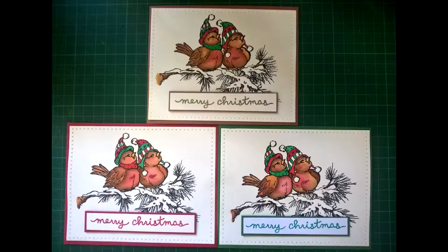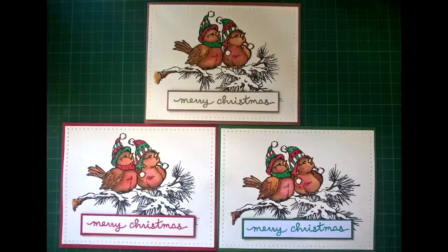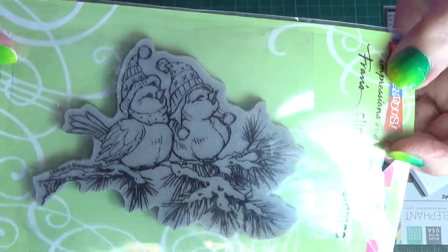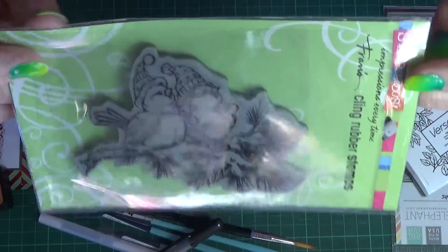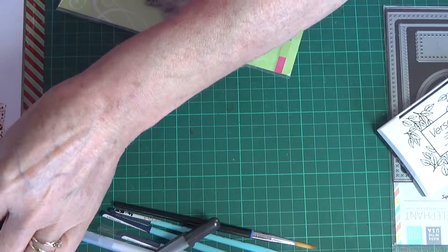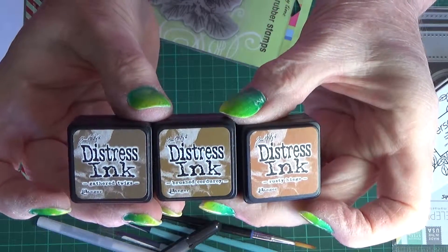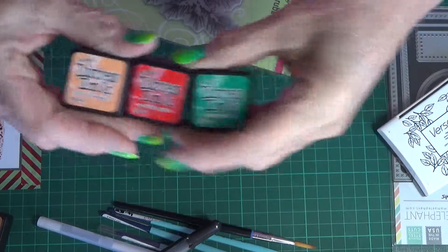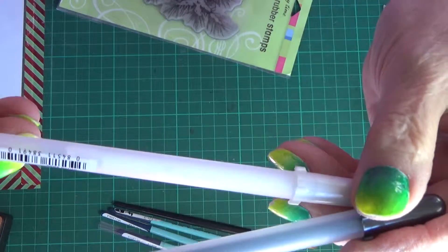Hi, welcome to SFG Cards and Craft. Today I'm going to show you how I managed to do this really cute Stampendous Winter Birds stamp set using the distress inks. The stamp is called Winter Birds. The inks I was using are distress inks: Rusty Hinge, Brushed Corduroy, and Gathered Twig for the browns, then Candied Apple, Lucky Clover which is the green, and Dried Marigold — just a tiny little bit.